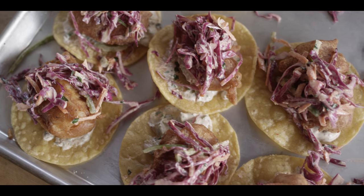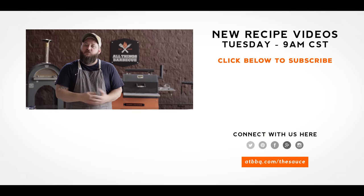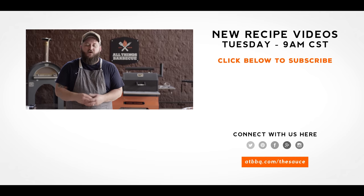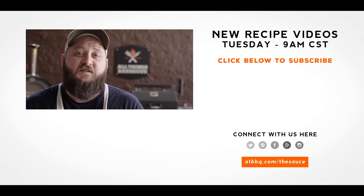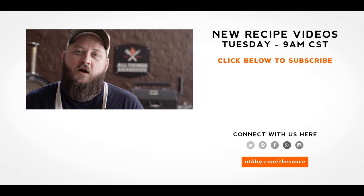Hey, thank you guys so much for watching today. Be sure to check out all of the products featured in this video over at ATBBQ.com, or just click that link in the video description. If you enjoyed the recipe, please hit that subscribe button. If you have any questions or comments, or there's anything you'd like to see me cook, let me know in the comment section down below, and let's be good to one another. For more recipes, tips, and techniques, head over to ATBBQ.com/thesauce — All Things Barbecue, where barbecue legends are made.